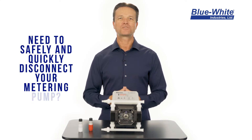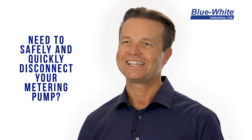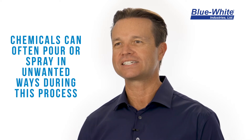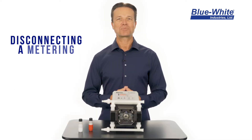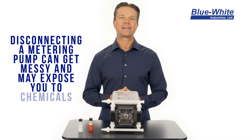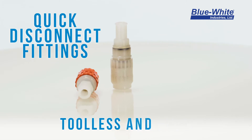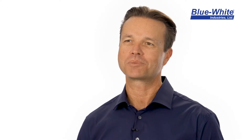Do you ever disconnect your metering pumps for maintenance or any other reason? If so, then you know that chemicals can quickly pour or spray out of the discharge line. Disconnecting a chemical metering pump is a messy job and can expose you to chemicals. Installing our quick disconnect fittings will ensure a tool-less and safe way to disconnect your metering pump.